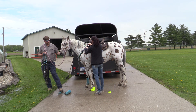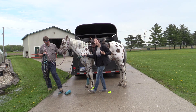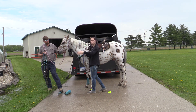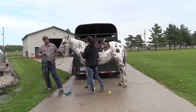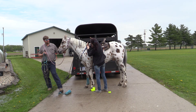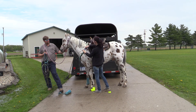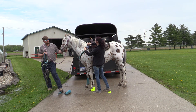Then we have the breast collar. The breast collar keeps the saddle from sliding back when you're trying to go as fast as you can forward. You connect it here, through this loop, and put it on one of these. I always do the third because I like it to be tight.